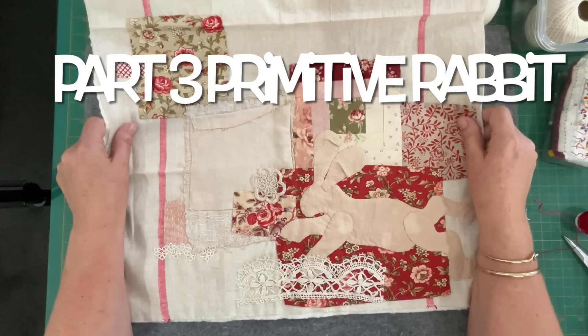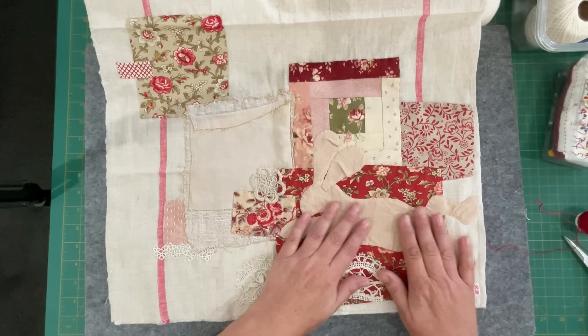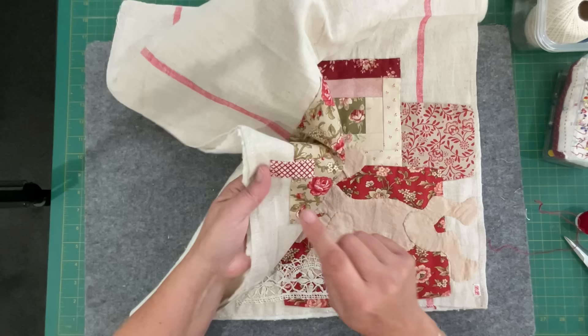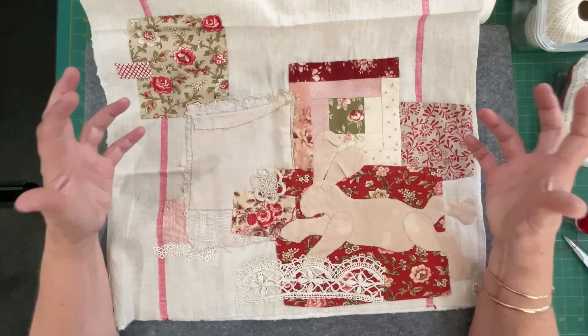Hello everyone, welcome to my channel. I'm back working on bunny now. This little guy started at Easter and there are two videos where I just started placing backgrounds and got my little bunny into position. He's all stitched down and looking gorgeous. I did a little bit of canvas stitch and some stitching around there, and then I thought I might as well come back and do a little bit more playing on it.